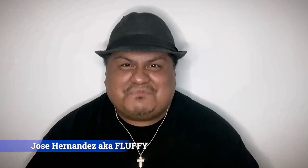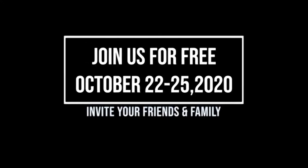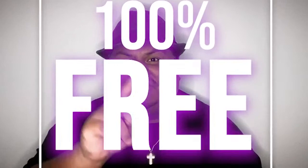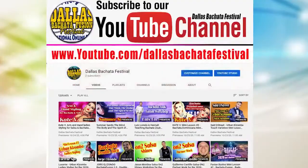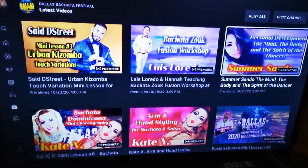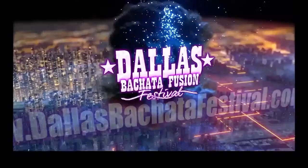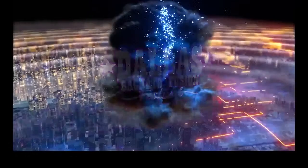Hi everyone, I'm Jose Hernandez — most of you know me as Fluffy in the dance community. I'm here to personally invite you to the 2020 International Dallas Bachata Festival, taking place October 22nd through 25th. We all know that Bachata George always throws an amazing event and this year will be no different. However, with COVID-19 causing havoc around the world, this year's festival will be taking place entirely online using the YouTube platform and will be 100% free. Go to youtube.com slash Dallas Bachata Festival and click the red subscribe button, set reminders, hit the bell notification, and visit www.dallasbachatafestival.com for the full schedule. With much love — stay safe. Fluffy out.